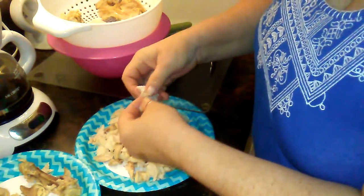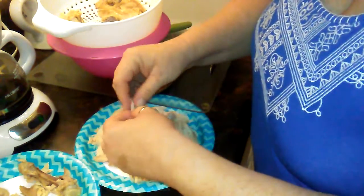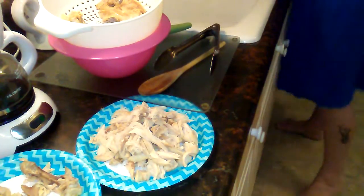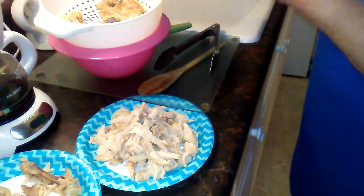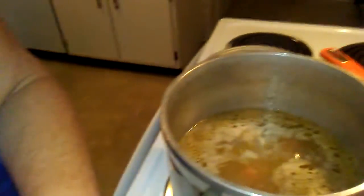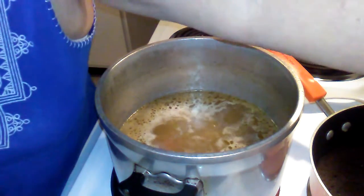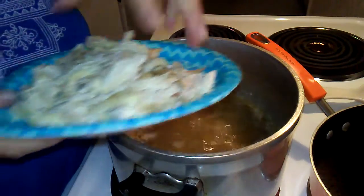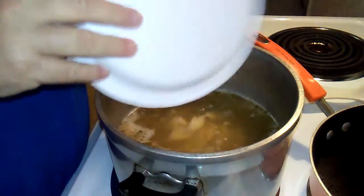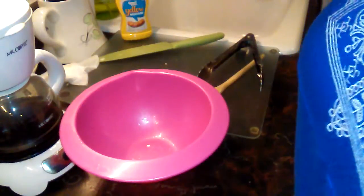This is really good for a diet - chicken and dumplings! My kitchen is kind of a mess. I've been doing laundry today, Dad's outside working, I ran the sweeper, and been watching videos. Let me turn this around. I've got my broth here - I really shouldn't turn it up yet because I still have to make my dumpling mix.